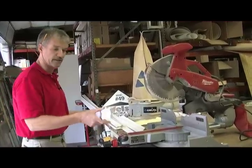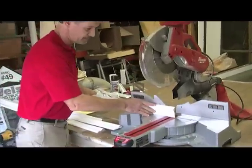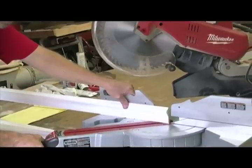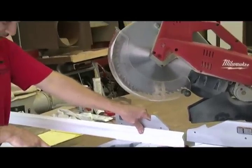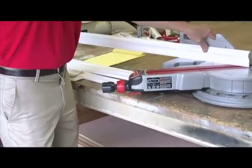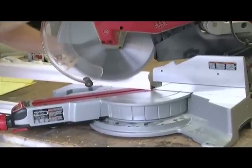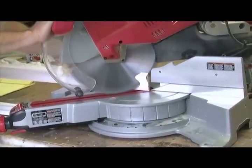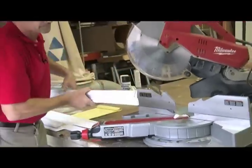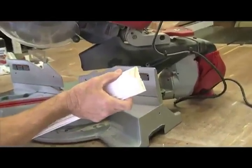I'm going to demonstrate a cut now — a typical 45-degree miter cut. You want to set your saw at 45 degrees. This particular model saw has actually got the angle written on the gauge here. And as you can see, this is what your cut is going to look like.